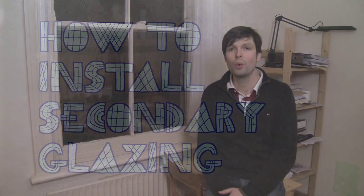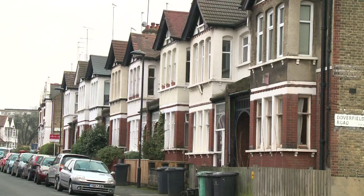An easy and economical way to stop losing heat from your home is to install secondary glazing on your windows. Secondary glazing also reduces outside noise and will keep your home nice and quiet.